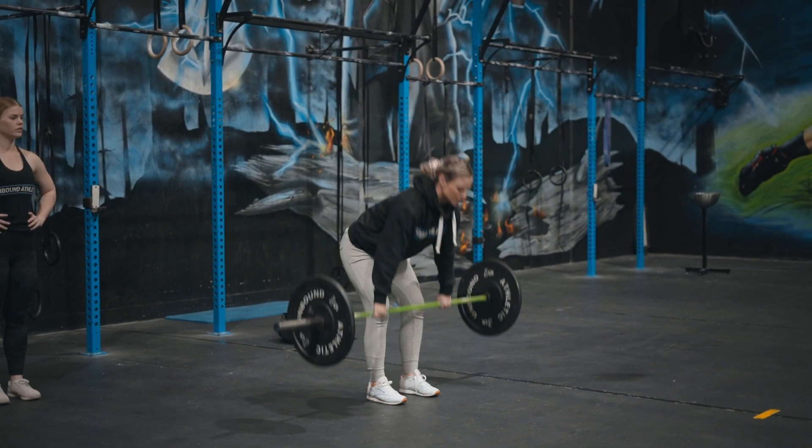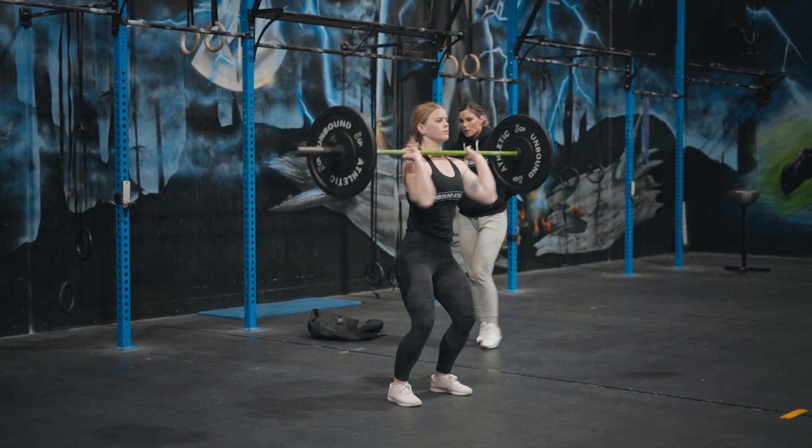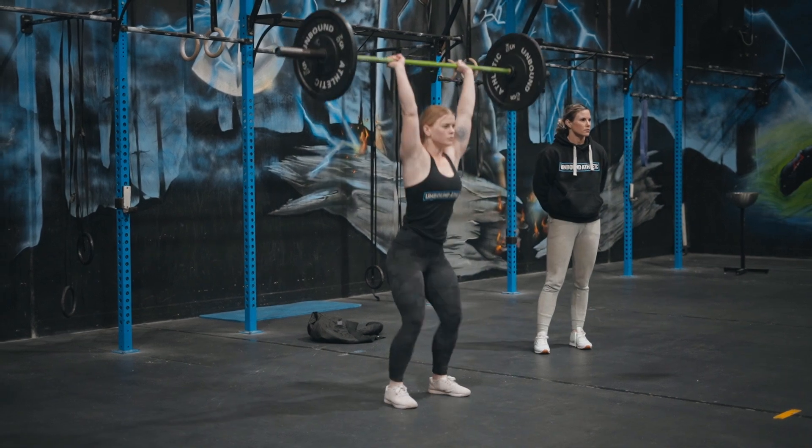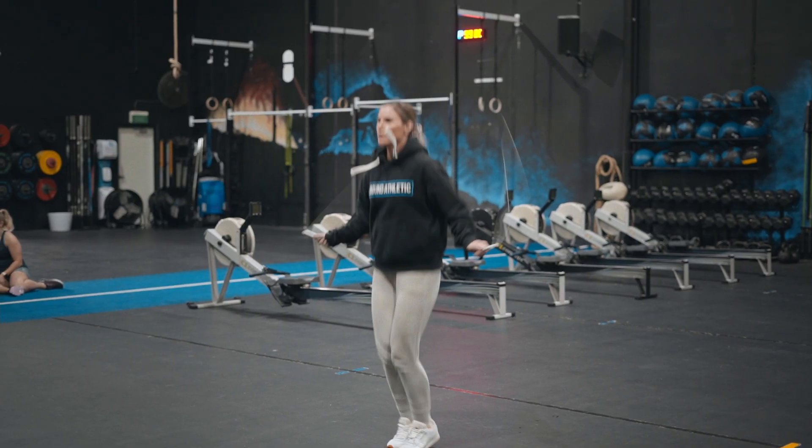Workout two is a two-part workout: Double DT, followed by a max complex lift. Part A is going to be round for round — 12 deadlifts, nine hang power cleans, six shoulder to overhead, followed by 100 double unders shared before the athlete changes.